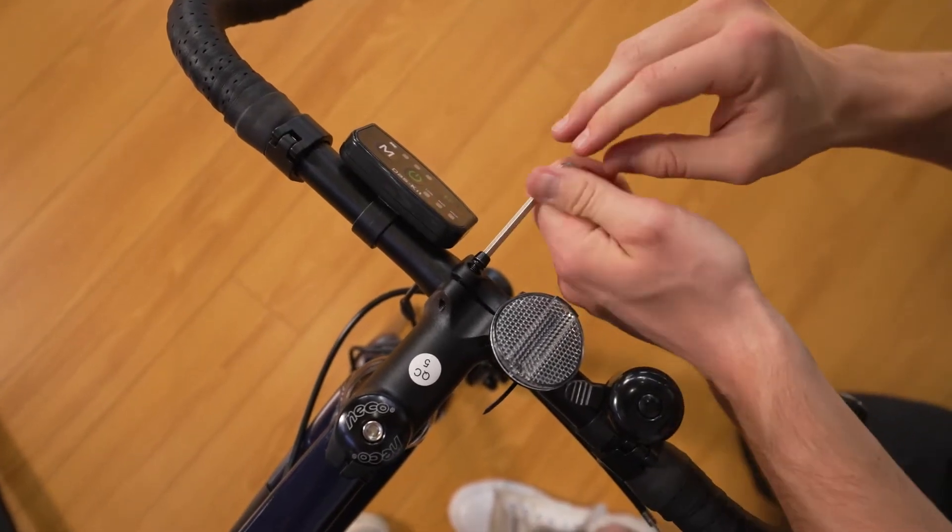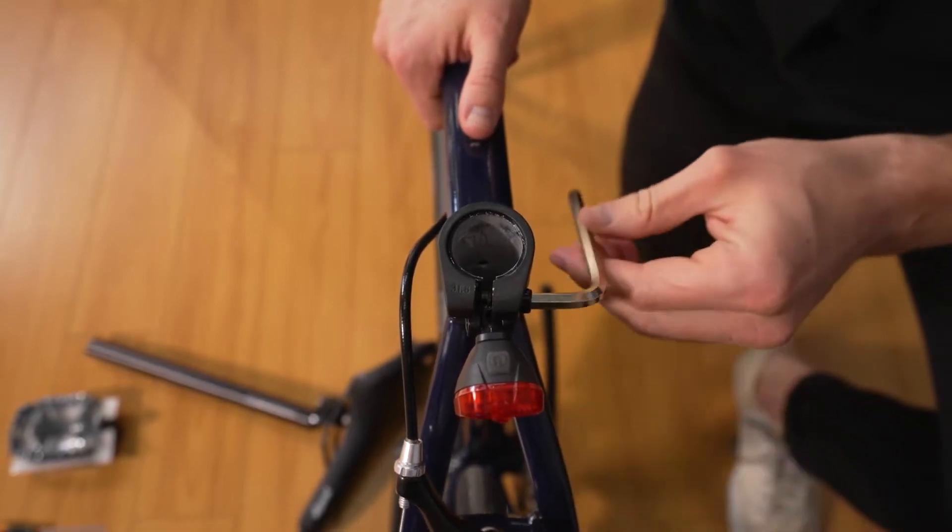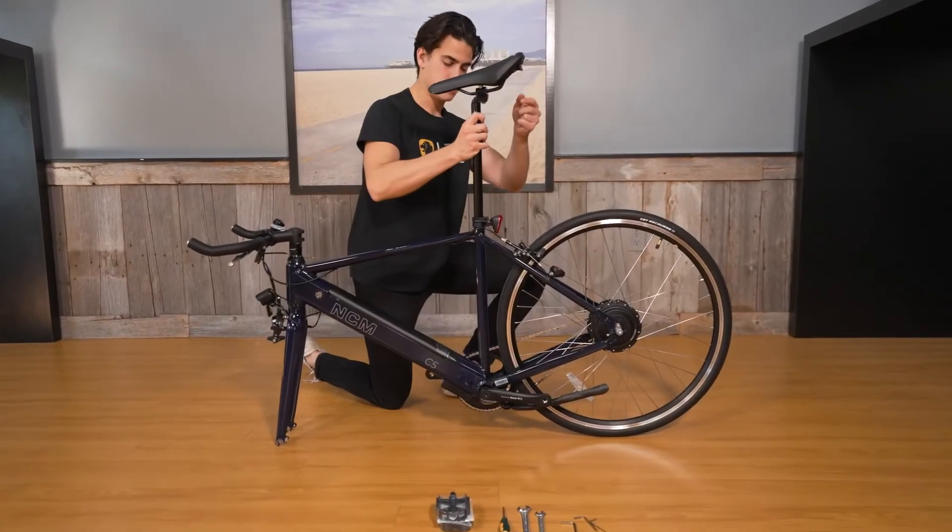Next, find your saddle and loosen the seat clamp using your provided hex tool. Slide the seat post in and tighten the clamp.